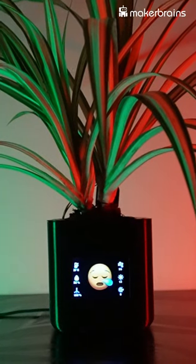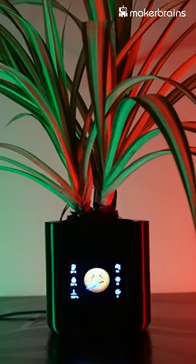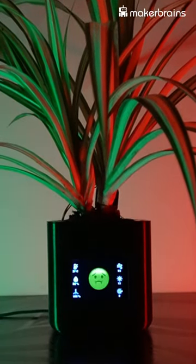It's like having a personal weather station right in your plant pot. We've gone a step further — we've created a system that stores all this real-time data in a MySQL database on the same device as Pet Pot.